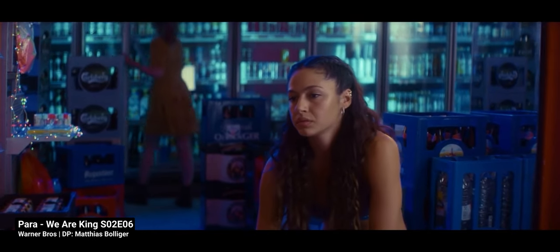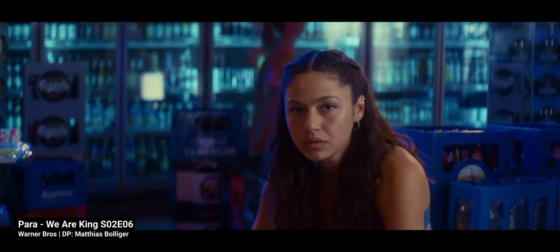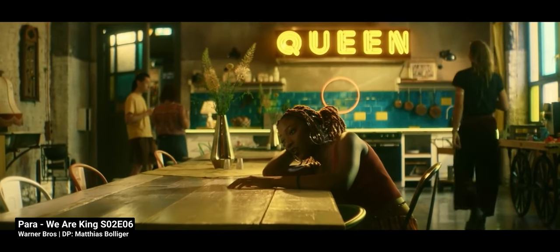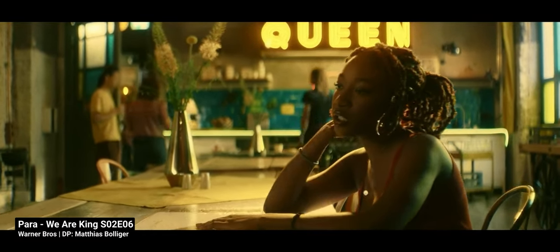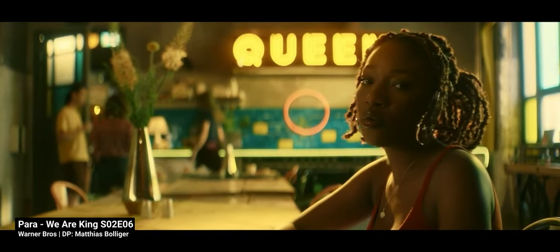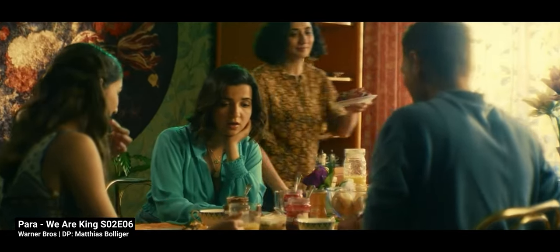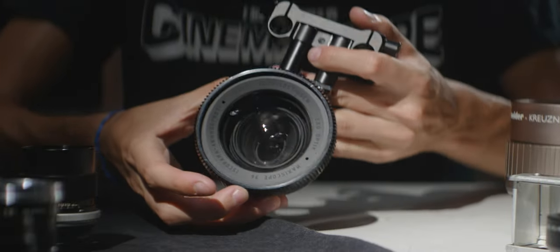Like how DP Matthias Bolliger did for the opening of the second season of Para We Are King, using Cooke S2, S3, and a Lumix S1H. Taking all of this in and looking at the results, these are good lenses. But they were already good before, and Schneider had the opportunity to make them great. Like everything that MaxS1 is doing for the Maxiscope/Nexiscope, Schneider could have done for the Iskorama 54. Yet they didn't, and that's quite disappointing.